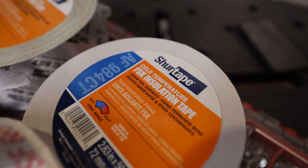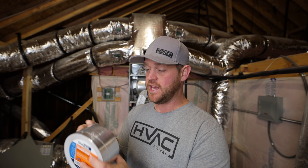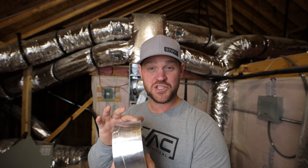Now that I've got the hole cut in the supply plenum for that air purifier, I kind of messed up the insulation a little bit with the snips. So what I'm going to do is grab the SureTape FSK. This tape basically has the same style and texture as the insulation itself, so it blends in and it looks very nice. I'm going to go ahead and get that cleaned up before I install the air purifier.